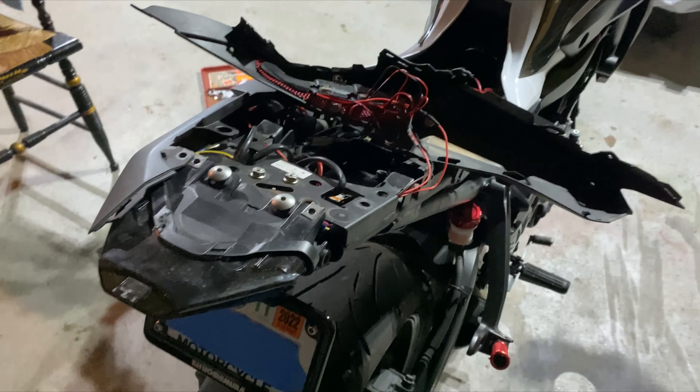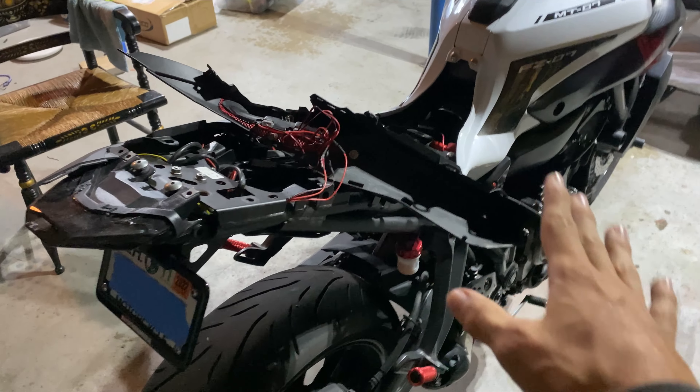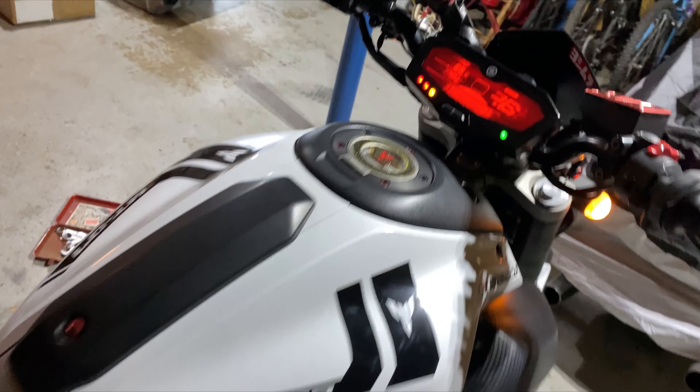So I have the panel off. Anybody who's going to be doing this mod anyway should know how to take their back panels off. If you don't, then don't do it. So go ahead and turn your ignition on.